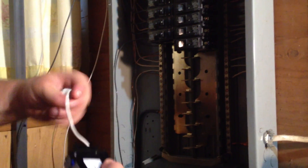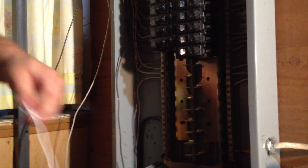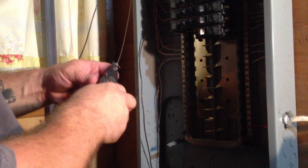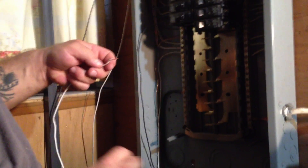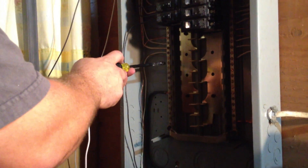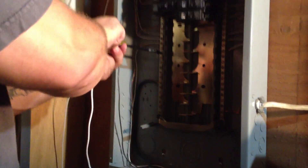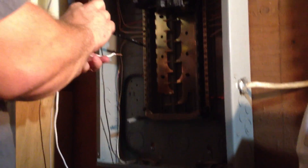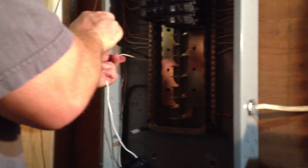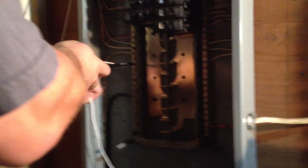We're going to start by unraveling the neutral lead from the breaker. We have to strip it a little bit — about three-eighths to a half inch of copper showing. This is going to go to the same terminal on this panel, but a different screw. I like to separate them as much as possible — I never put ground and neutral together. So we put it in there; this one you don't really need the needle-nose pliers because you have a wire to hold on to. It's much easier — just tighten it up.